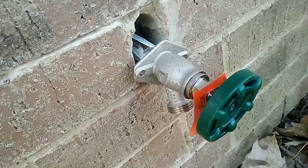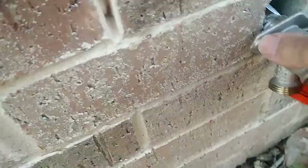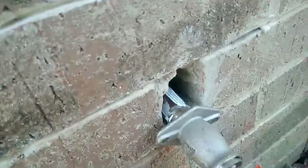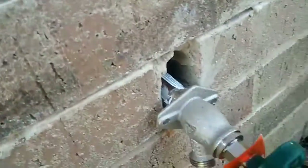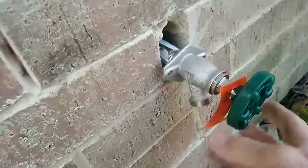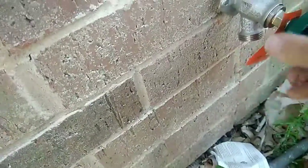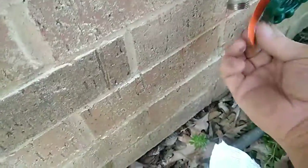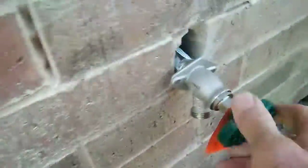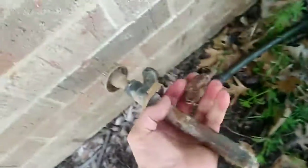We've got the new faucet on. We're gonna seal all this up with some mortar mix or mortar caulk — whatever we've got out in the truck. It's got a quick-turn-on faucet, so it should be okay now.